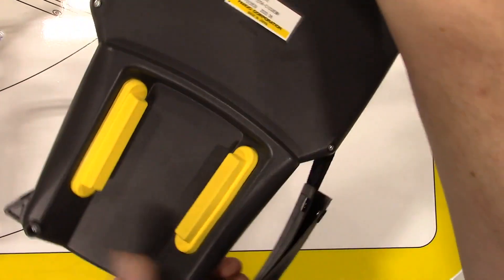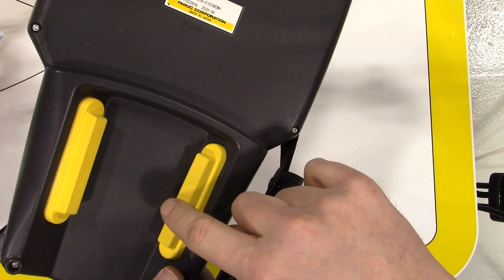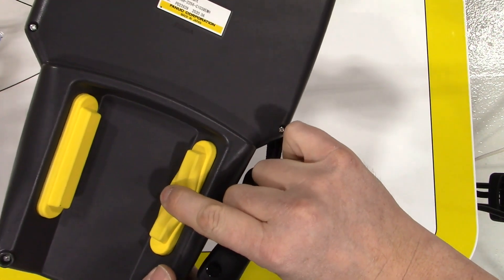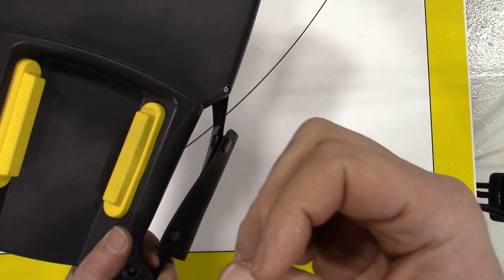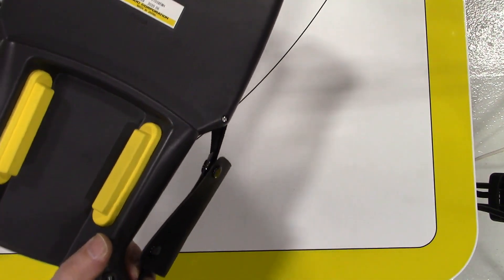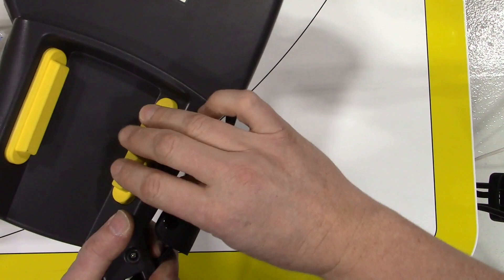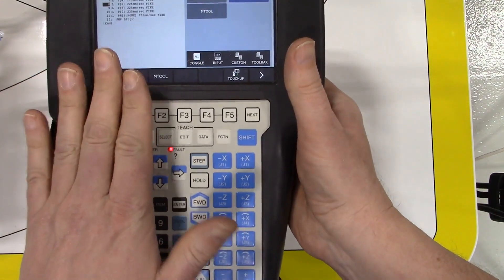On the back of the teach pendant we have two dead man switches — one for left-hand and one for right-hand operators — and each switch has three positions. There's a normal state when no one is pressing it, a center position when pressed halfway, and a third fully-closed position. The idea is that if we were pinched by the robot, one reaction is to release the switch and the other is to seize up and tighten our grip — and both of those actions will trigger the dead man switch to stop the robot.